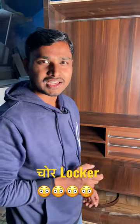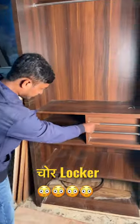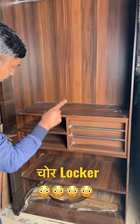So guys, I am going to take another chore lock for you, which is very secret. No one knows where it is. You can see here — if I show you, I can't tell you where it is. It is behind it.